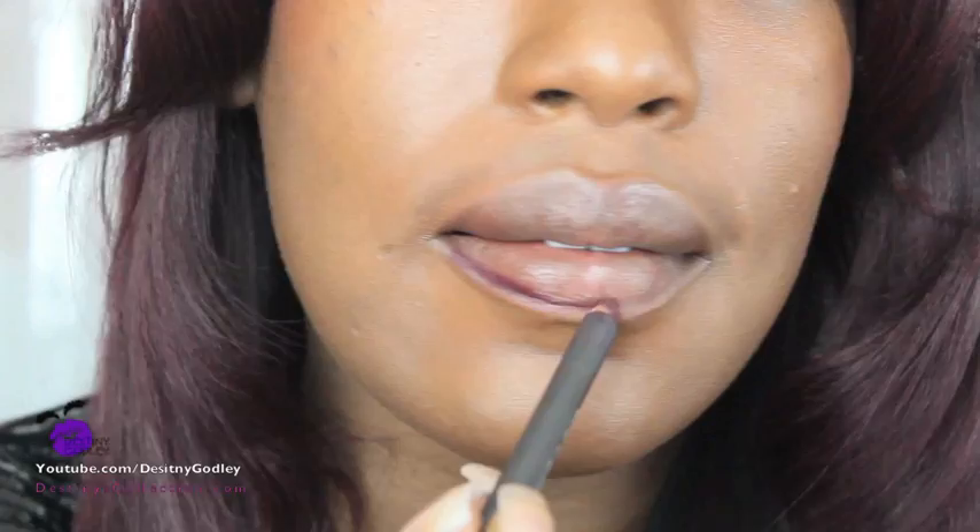First I'm going to take one of my favorite lip liners right now, and that's MAC in Night Moth. It's a really pretty dark purple, kind of a plum. It looks great with reds, wines, burgundies, and pinks. So I'm going to line my lips and feather it in a bit.